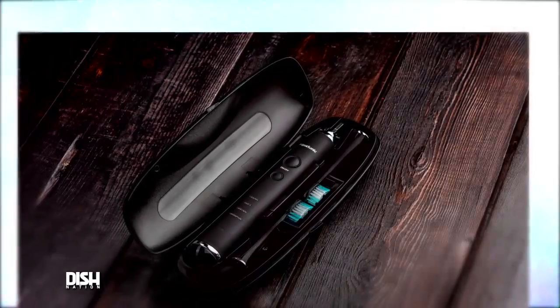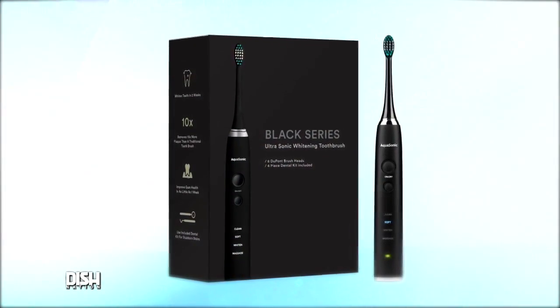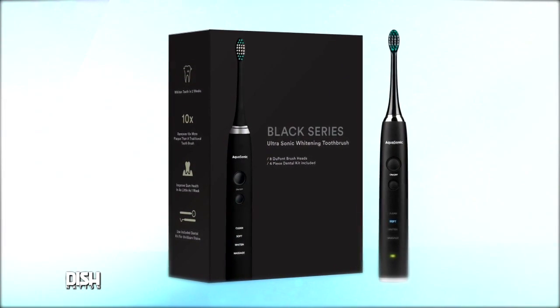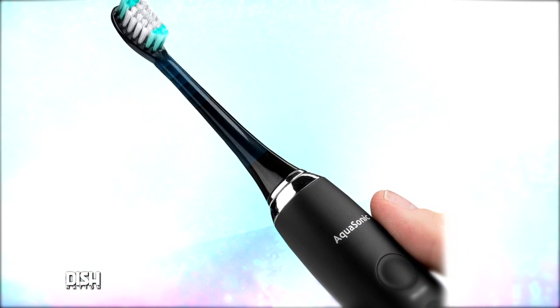It also has four distinct cleaning modes, because depending on what you've had to eat, sometimes you need to go that extra mile to get your mouth clean. This toothbrush comes with a custom hard-shell travel case and a built-in timer so you know how long to brush for, because it's been clinically proven that brushing with this type of toothbrush is 10 times more effective than a manual toothbrush.